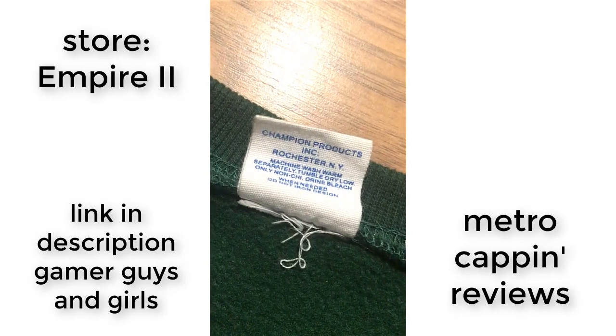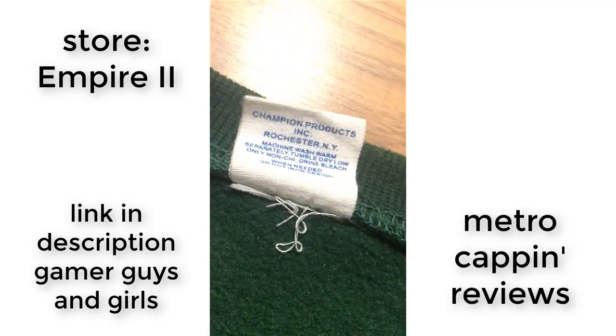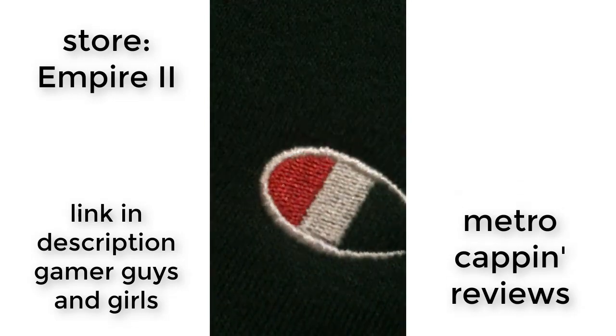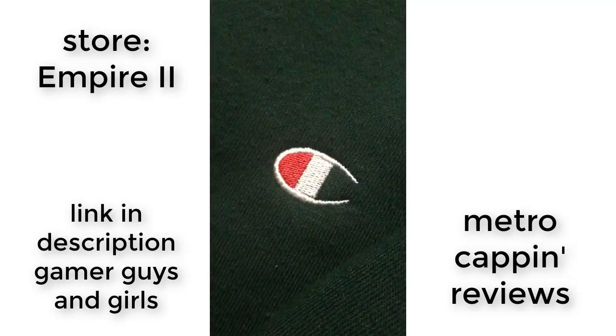Pretty epic. Just like when Iron Man died in Endgame. Let's get right into the second part: the front embroidery. As you can see here, the Champion logo is embroidered on the front. This logo's in the correct place and looks pretty good — it's just like the retail ones.